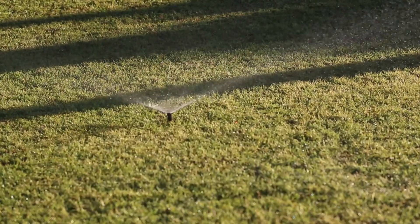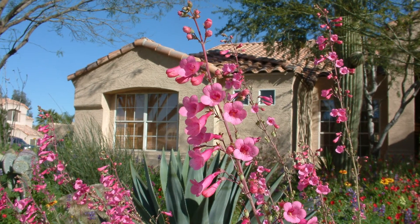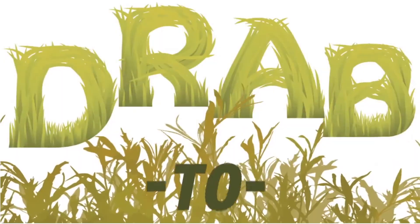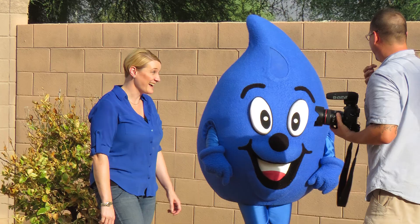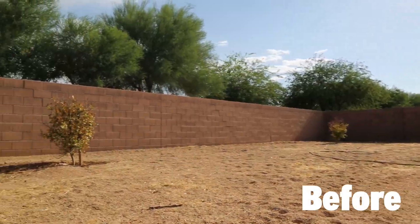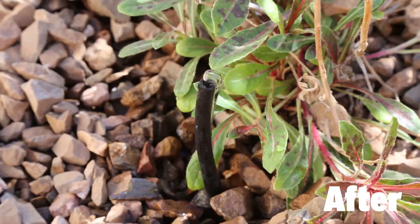Does your yard have a drinking problem? Always thirsty for that next watering? Give your landscape the help it needs with plants that thrive where it's dry. Water Use It Wisely's Drab to Fab Backyard Rehab series shows you how. This 10-part video series takes you through the entire process of turning any Arizona yard into a colorful, low-maintenance, water-smart xeriscape.